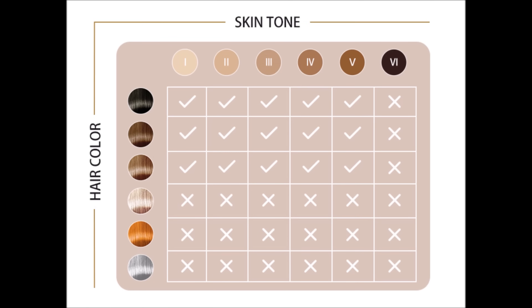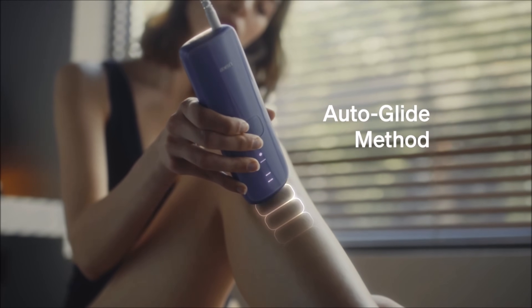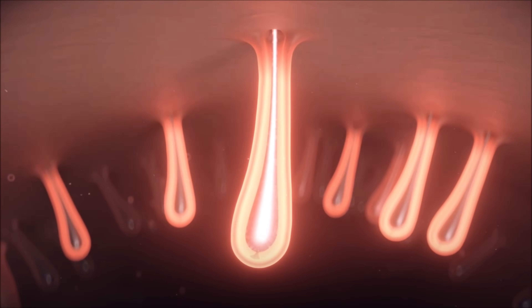Although pain-free, I like to apply a soothing lotion after each session and make sure to apply SPF. This step is optional — cooling globes or ice packs can be extremely soothing after IPL use. IPL hair removal is most effective on contrasting skin tones and hair color. The greater the contrast between the hair color and the skin color, the more effective the treatment tends to be, because IPL targets the pigment — melanin — in the hair follicles.